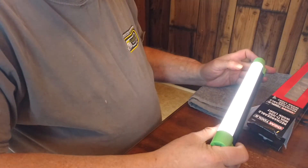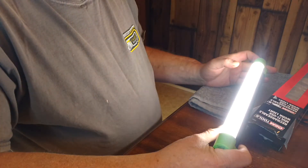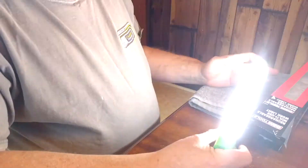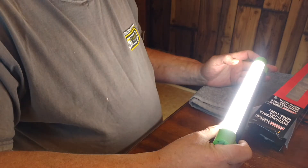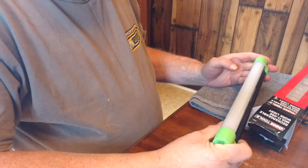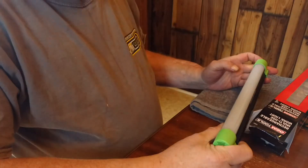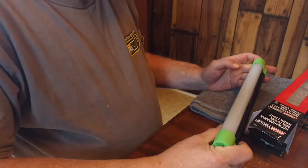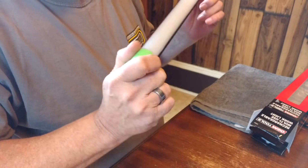There's high, medium, and low. Hold in on the button and you get your strobe, hold it longer and you get your SOS. This light is totally, as Clay Coon would say, freaking awesome.